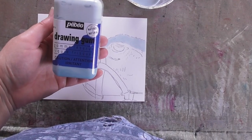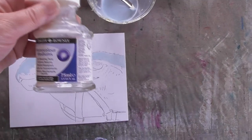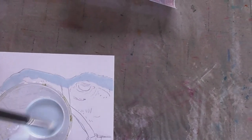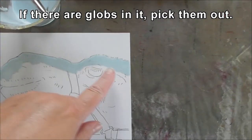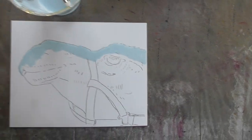I've taken my PBO drawing gum — you can use regular masking fluid; sometimes I use the Daler Rowney masking fluid. I poured it into a cup to make sure it was all thin with no lumps, and I've put it about a half inch around my camel.